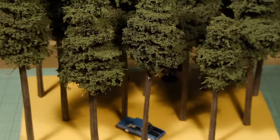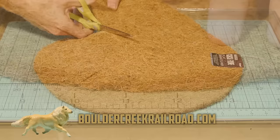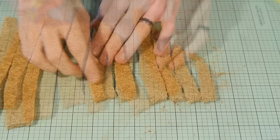The main structure of the pine tree is made using coconut fibre basket liner. It's similar to furnace filter material, which is also a great substitute. Simply cut the basket liner into long strips, starting with a width of about an inch and a half, and gradually cut smaller widths until you have about a half inch width as the smallest piece.